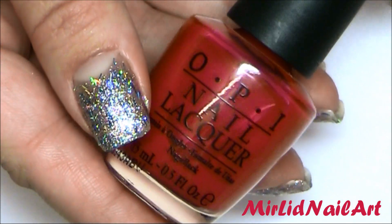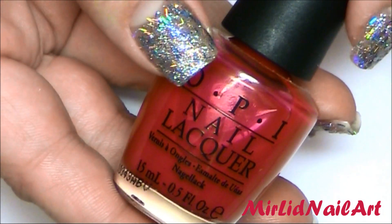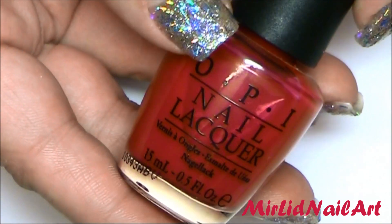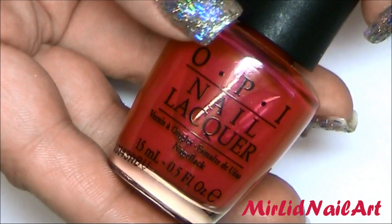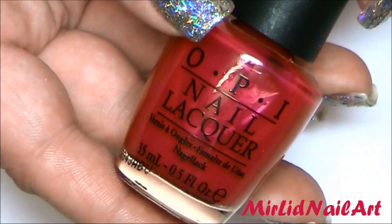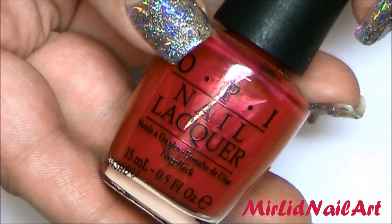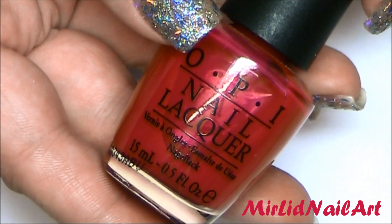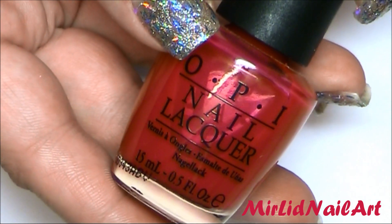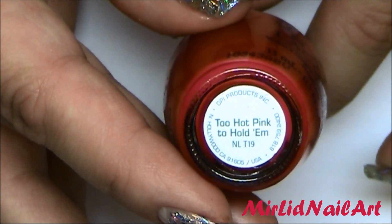Now that the glitter has had a chance to dry, I'm going to use this beautiful hot pink sorbet color. It's from OPI's Texas spring collection, I believe from 2010. As you can see, it's a sorbet color — it doesn't have full opacity and it looks a bit like a popsicle, which is the point. A lot of people were disappointed thinking it would be a cream finish, but this is supposed to be sheer. This one is called 'Too Hot Pink to Hold 'Em'.